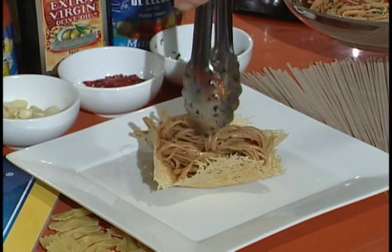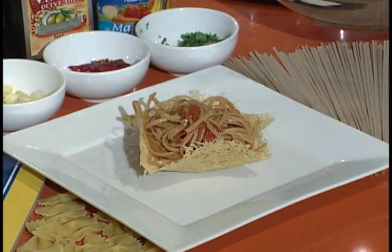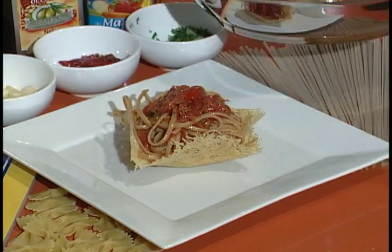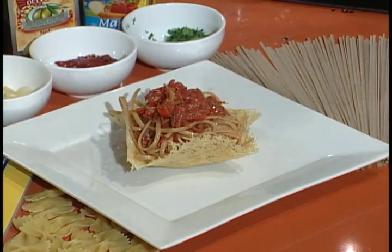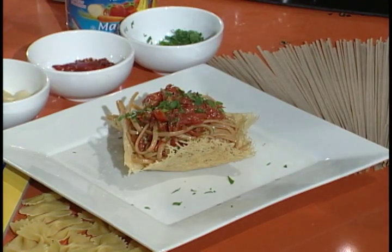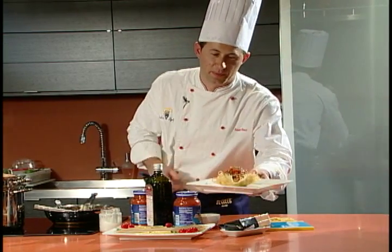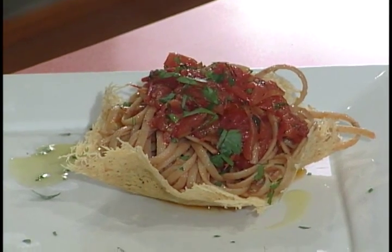We're going to plate by placing the pasta in the center of our parmigiano basket. Then we'll add some sauce on top. Just before serving, we'll add some fresh parsley on top and a drizzle of DiCecco extra virgin olive oil. And here is the DiCecco linguine all'olio pasta — a very hearty, healthy recipe for the summer. Buon appetito.